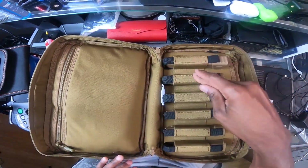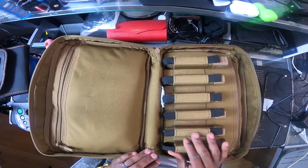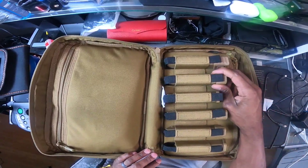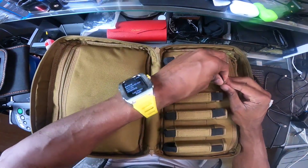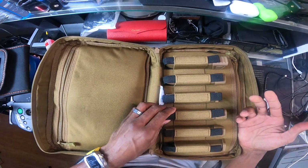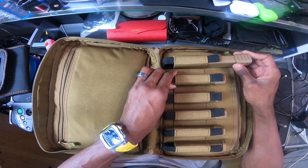As you can see, it has one, two, three, four, five, six spaces that hold your magazines in tight. The little tag there said that it holds a varied amount of varied size mags — which is true.